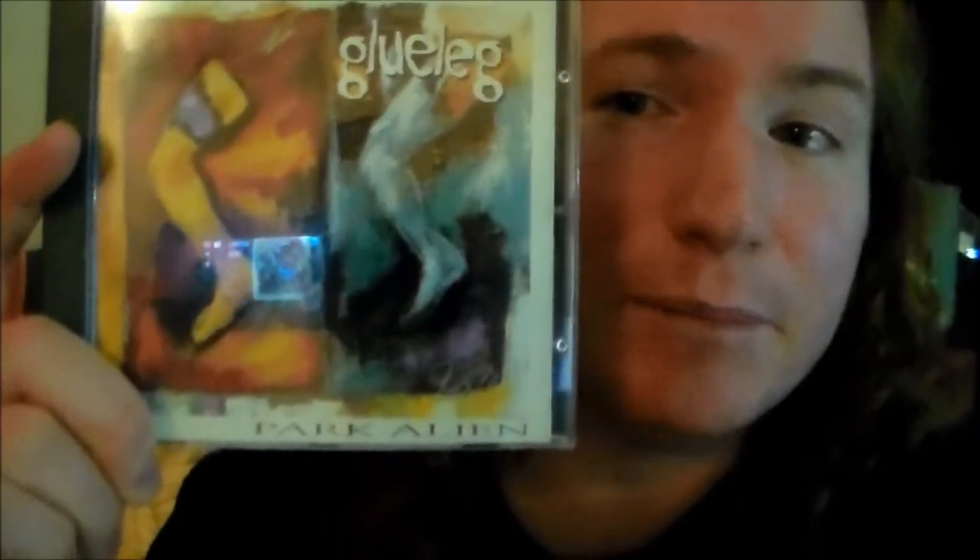And there's some Spanish excerpts here and there. And there's a secret song — so how often does that happen on a short disc? So yeah, if you like a lot of alternative rock and you want to look for something that sounds a bit different than the rest, I definitely recommend this album to you. And that is Park Alien by Gluelag.